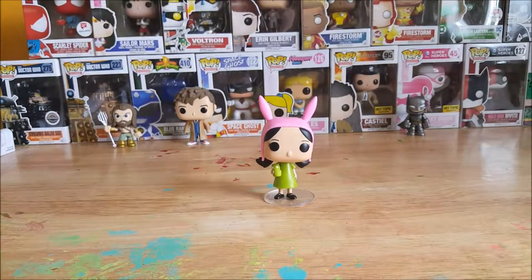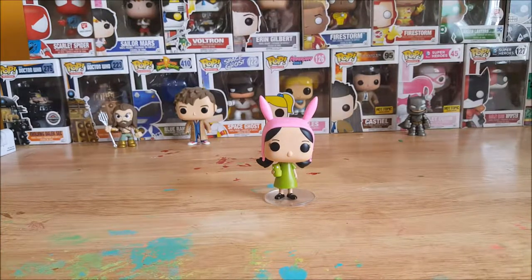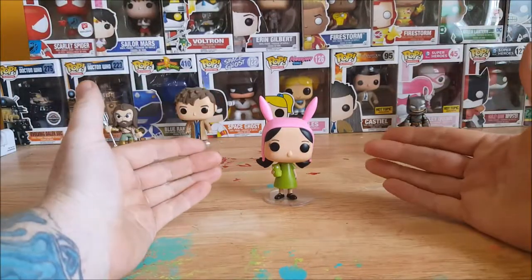Hey guys, welcome back to Commageddon. I'm your host Shannon and today on pop reviews I'm going to be going over the Funko Pop animation Bob's Burgers number 78, Louise Belcher.